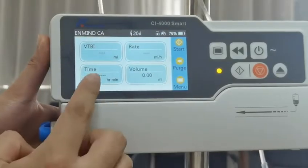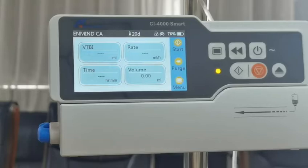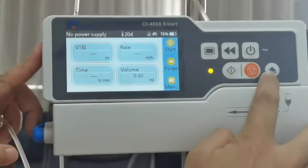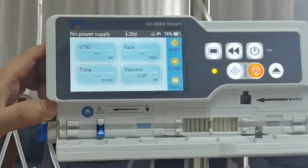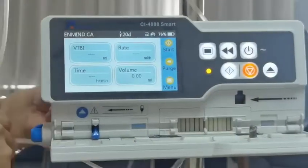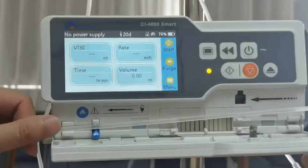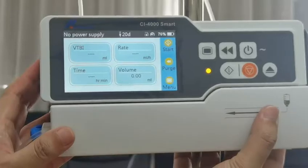Here is the user interface. If you want to start the infusion process directly, you need to open the electronic door and open the clamp. Then install the IV set correctly, loading from left to right, then close the door.